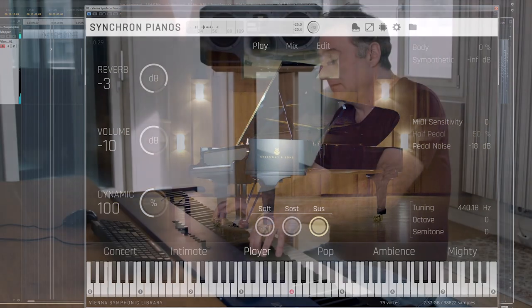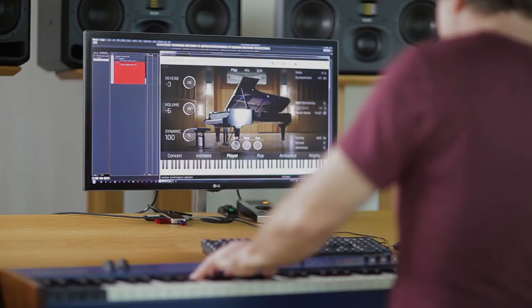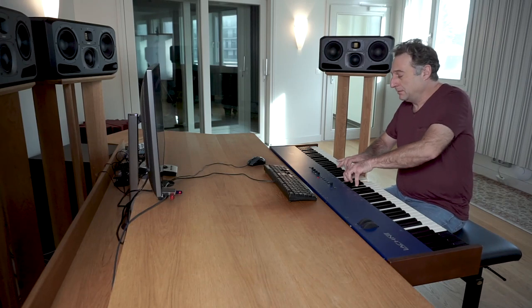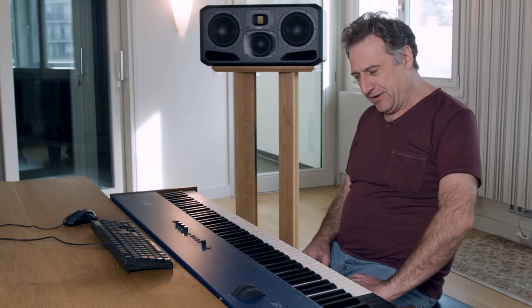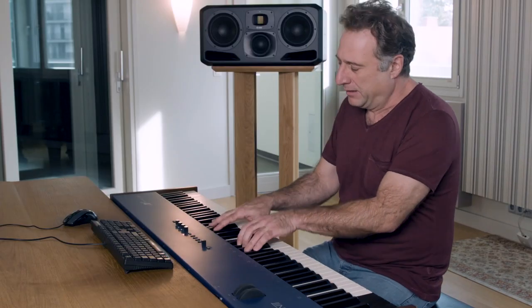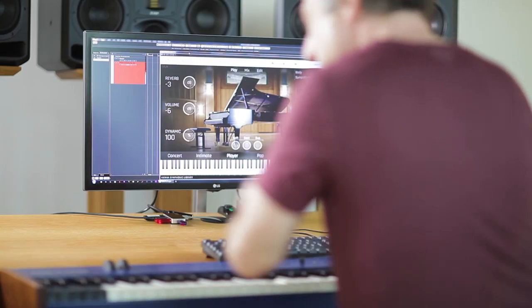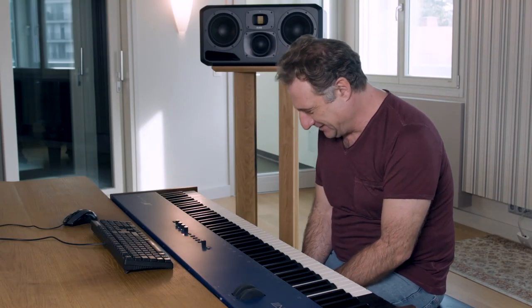Let's see how it sounds if we get something really loud and intense. Wow, heavy stuff. Yeah, this seems to work quite well.